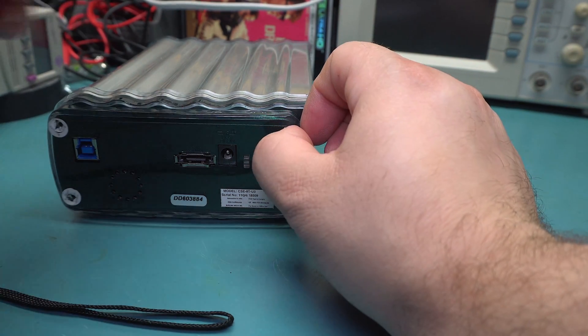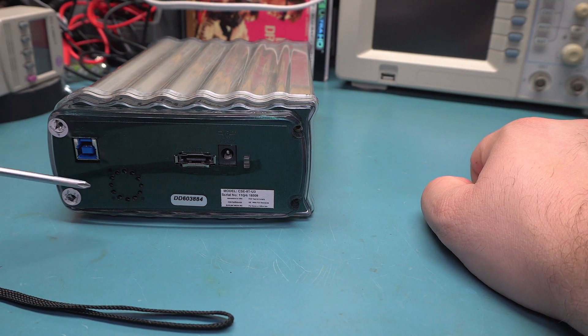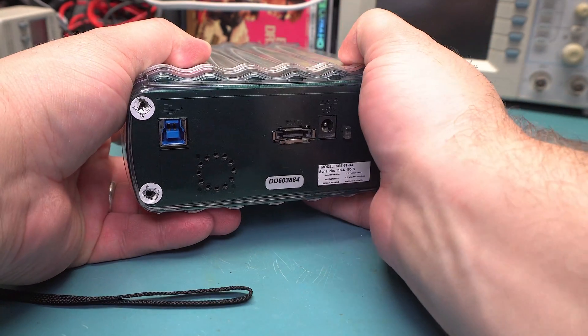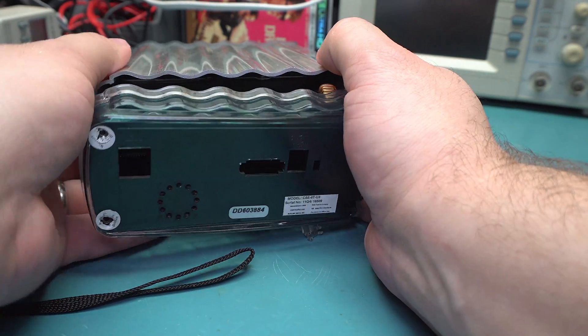There's simply nowhere for the air to go except through possibly the FireWire connector, but this thing just doesn't have enough airflow to actually move any air through that. There's just too much static pressure against it, so it just doesn't work. And this thing just gets hotter and hotter and hotter, and the fan is super loud.